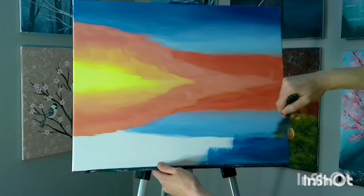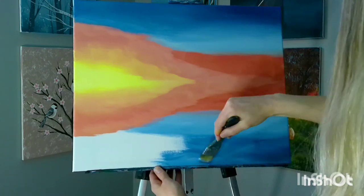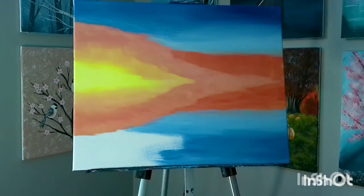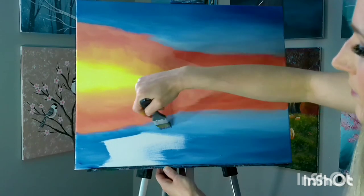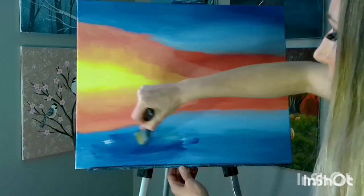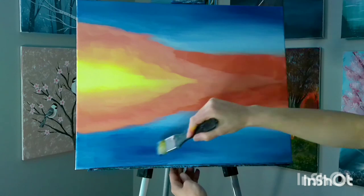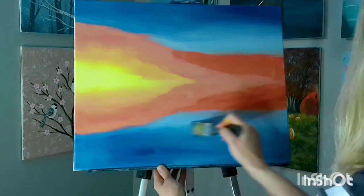You don't want to finish your painting and realize you've left white spots on the edges — you've got to go back and fill those in, and that's no fun. Make sure to bring the color right up to the edge, filling in with straight blue all the way around.